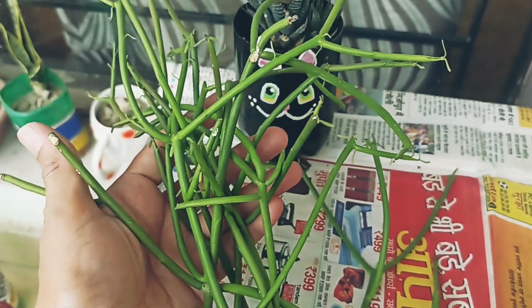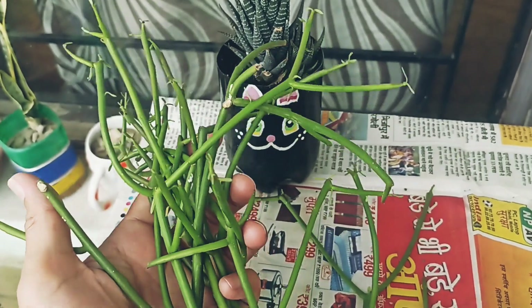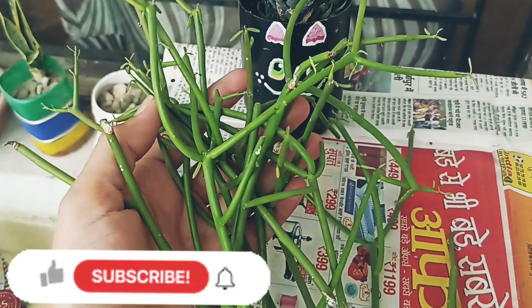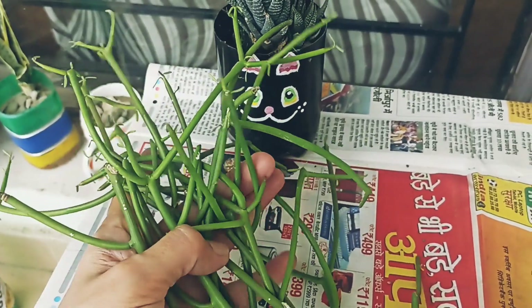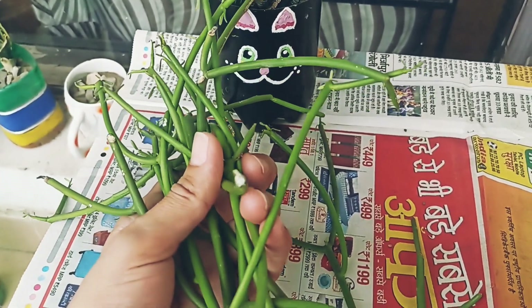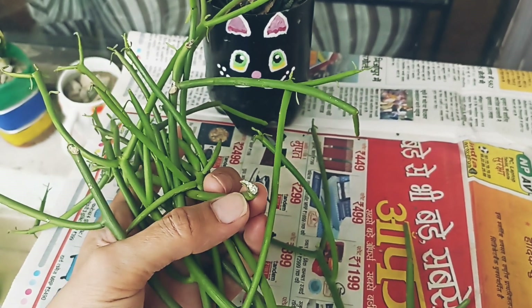This plant is actually from the Euphorbia family. It is called cactus but it is actually a succulent. Its name is milk bush. When we cut the stems, a white milky color liquid comes out from the stem. This is why the milk sap is so toxic.